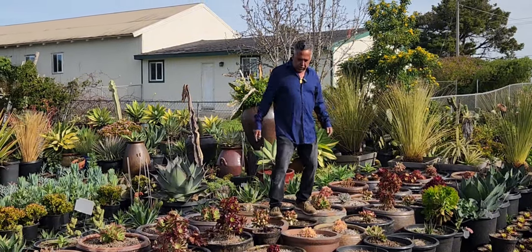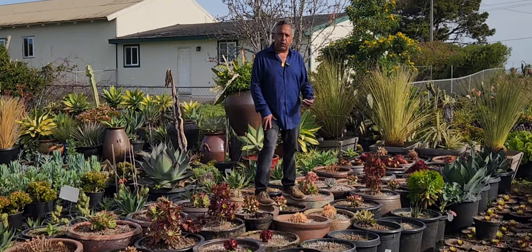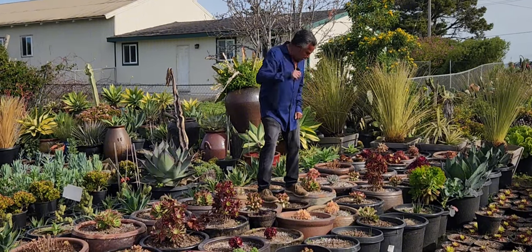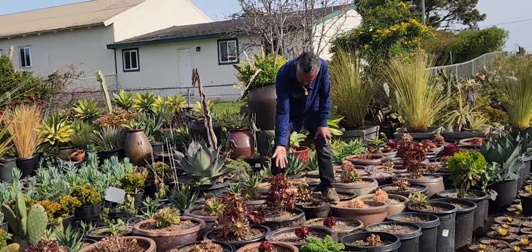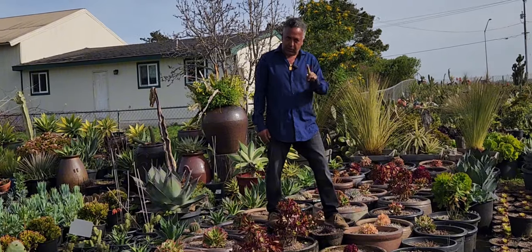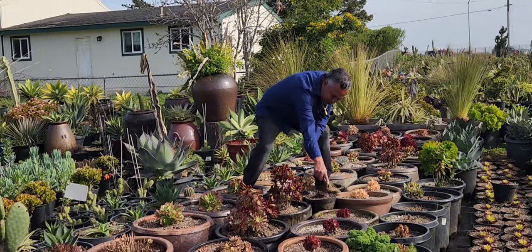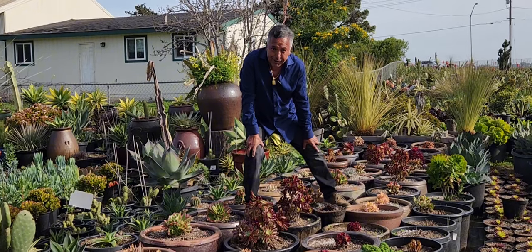I recommend you get a pot between 10-gallon and 15-gallon size, and your aeoniums are going to be so beautiful. Let me share with you — this aeonium right here is such a beautiful variegated aeonium that is considered a unique diamond for your pots. Keep in mind that one, and also the mini aeoniums like these. I can't think of all the names right now because there are so many species, but I recommend any of these little mini aeoniums.